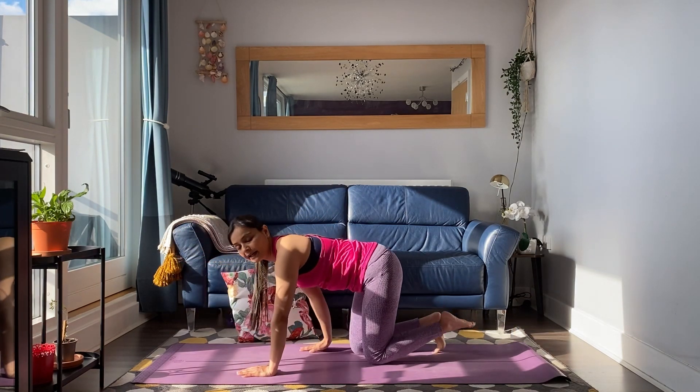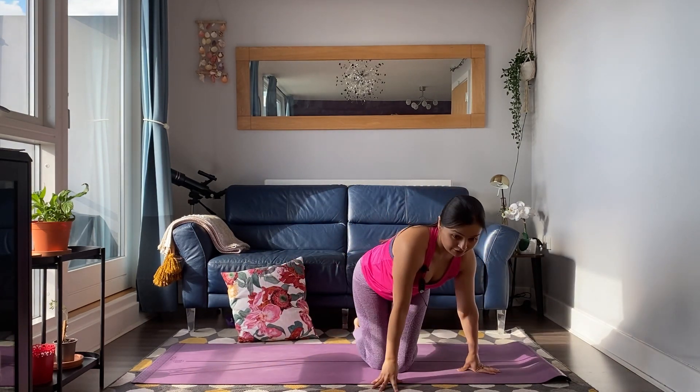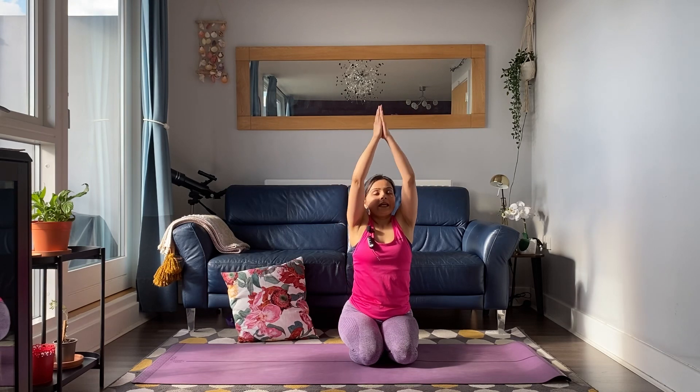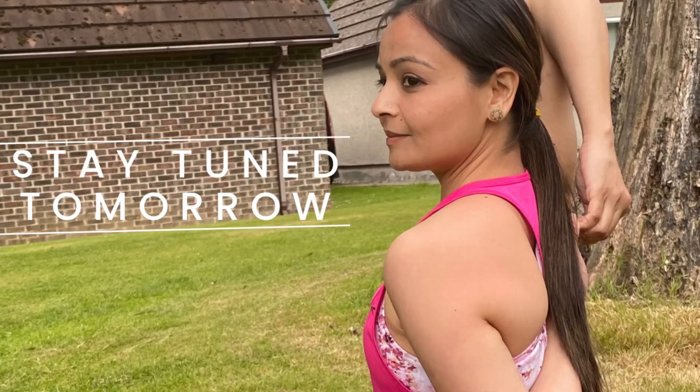Come back to tabletop and into Balasana. Thank you so much, everyone — we've finished today's class. See you tomorrow for Day 15! Take care. Deep breath in, exhale, hands in prayer — Namaste.